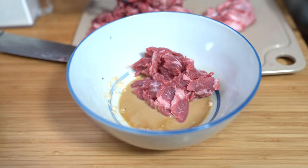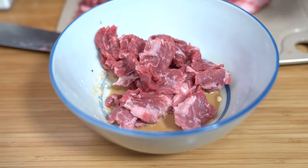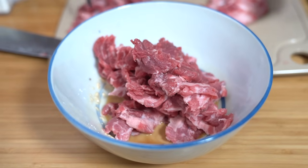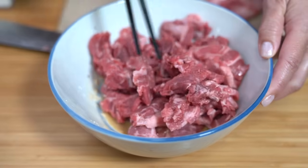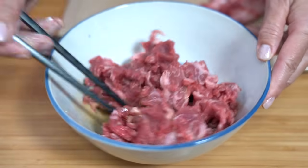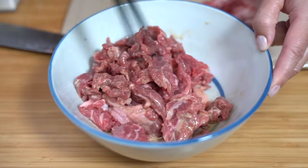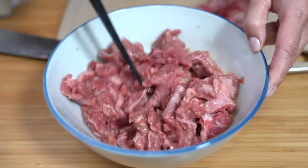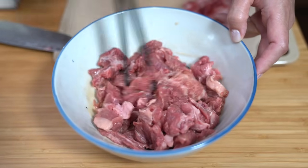A pound of meat gives you quite a lot, and you are not going to get this amount of meat in a restaurant. This steak cost me $12. Give this a good stir and make sure that marinade gets everywhere. We're going to set this aside to prepare the rest of the ingredients.